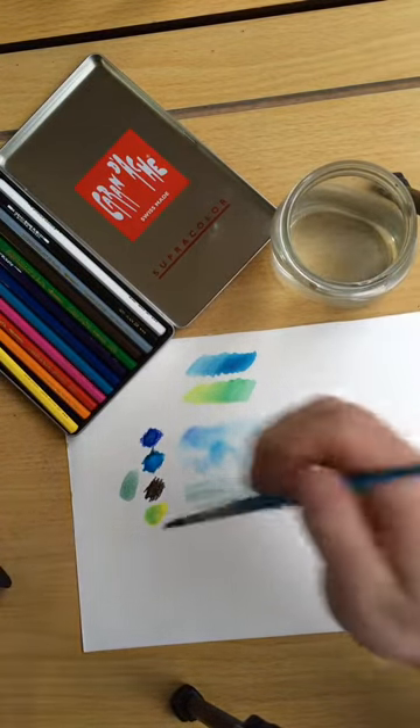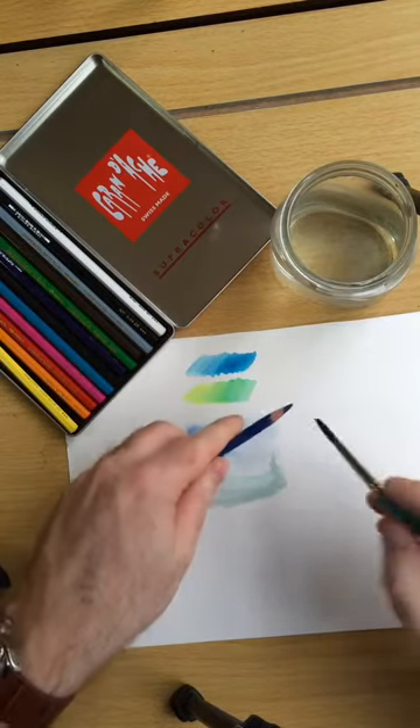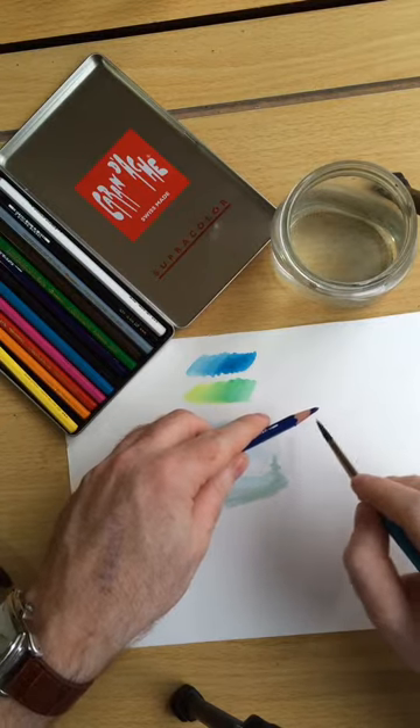Another way you can use watercolour pencils is to use the pencil to spatter colour onto your paper.